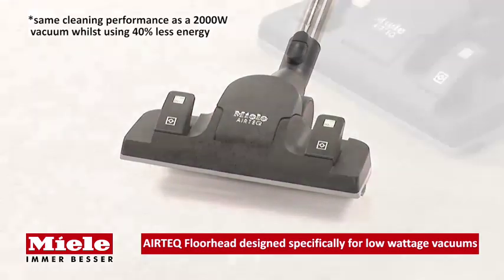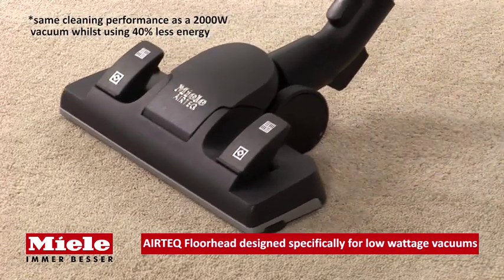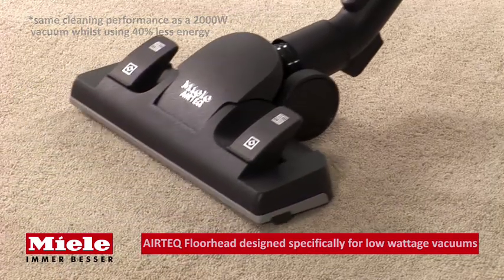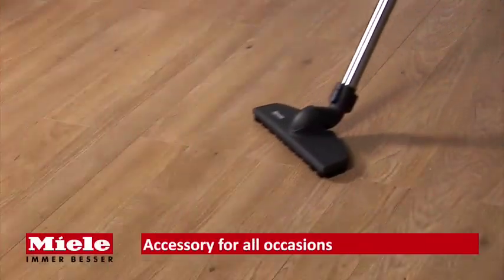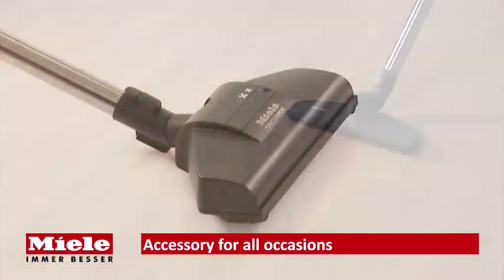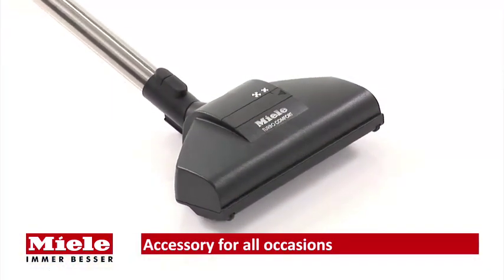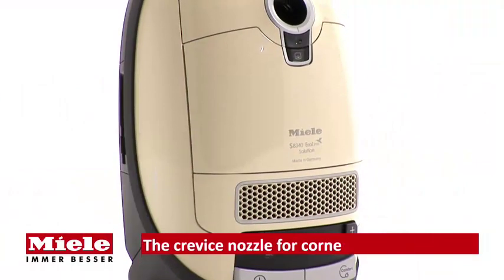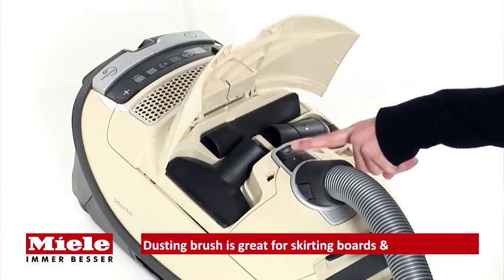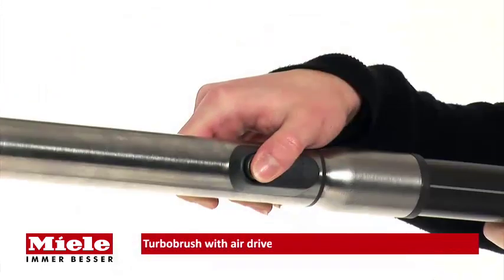The Air Tech floor head ensures the same cleaning performance as a vacuum with a higher wattage, saving you money without compromising cleaning results. Also supplied is the parquet floor brush, ideal for any hard flooring, and the turbo brush, perfect for a deep-down clean. Three onboard accessories are neatly stored inside the cleaner and provide perfect cleaning for any surface.